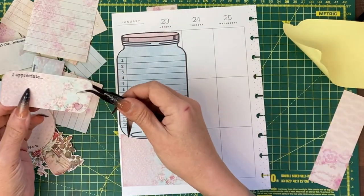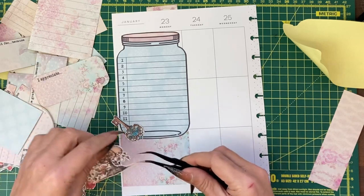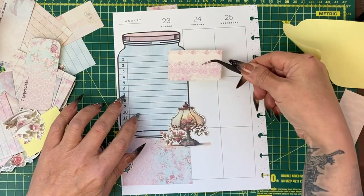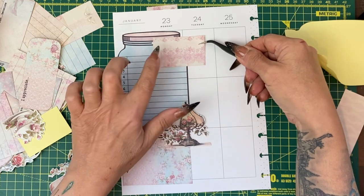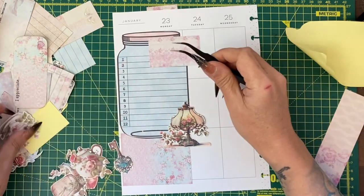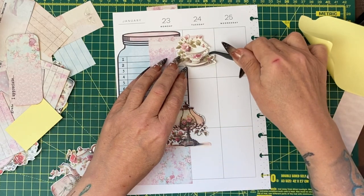I have lots of decorative fussy cuts here. I don't want a jar because we've already got a jar — maybe the light. This is basically what I do: I start to build up. I want something I can put slightly over to make the Monday section, in case I have something specific I want to write in there, and then rather than go straight into Tuesday's to-dos I could add something that will cover that up.